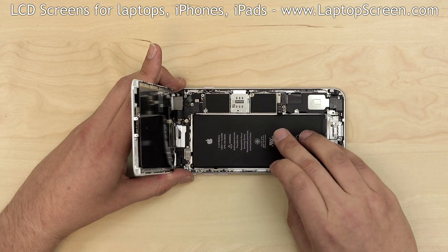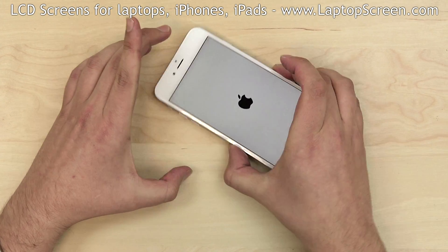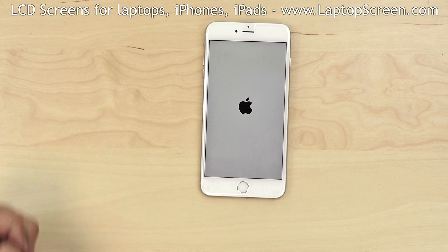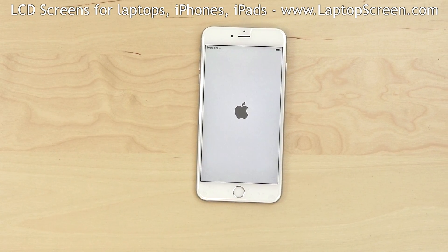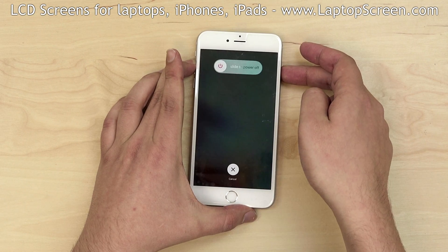Now we can test the iPhone. Reconnect the battery and turn the phone on. If the startup graphics appear, the part is installed properly. Turn the phone off and finish the reinstallation process.